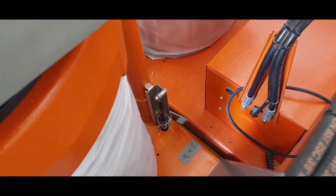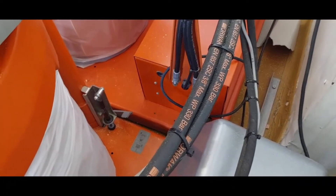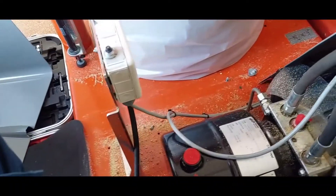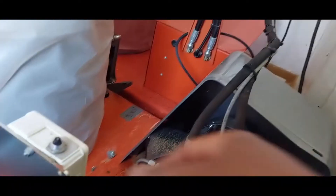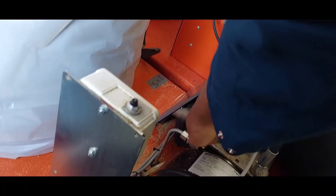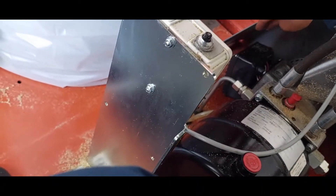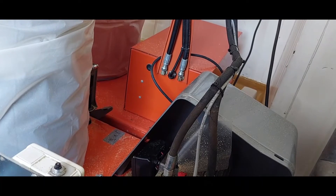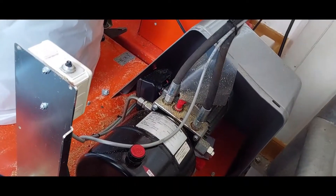Now we have to look at the electrical side. If it's an electrical fault, look at this — here's the manual. That box has been smashed. There's a connector box, so we have to check that one as well. We have to look at the manual and try to determine what is wrong with it.